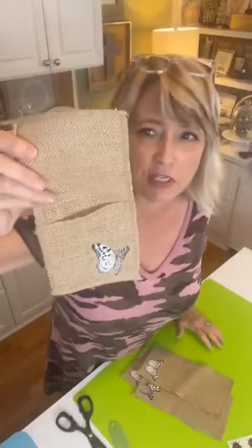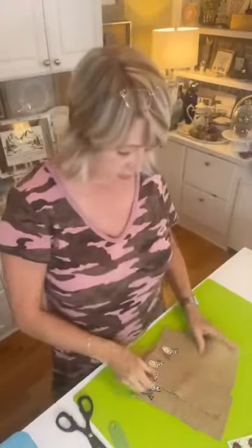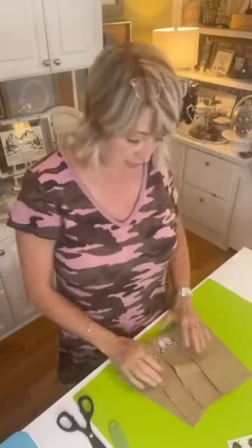I would never wash this in the washing machine because the burlap would come apart, but I could use this for a couple of seasons or occasions — that's permanent enough. I do love the stencils because you can do so many things. I'll definitely be back for the devotional, and if I don't see you again today, have a blessed and wonderful rest of your day.